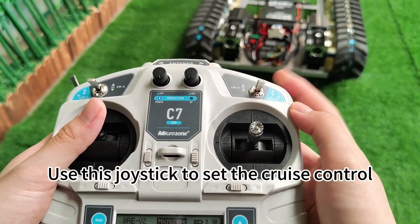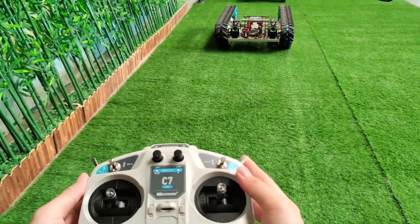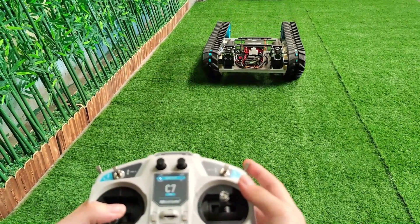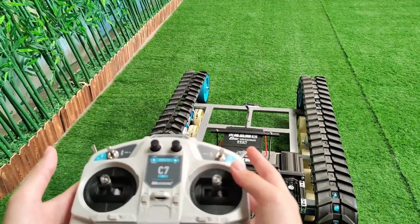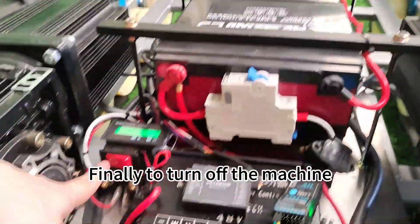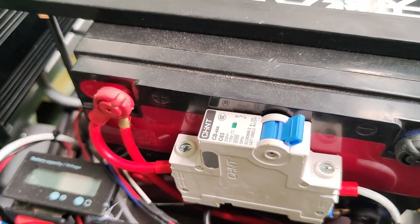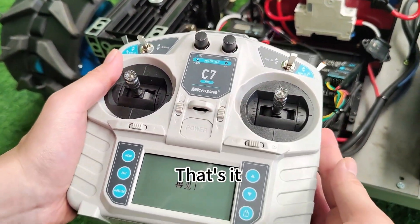Use this joystick to set the cruise control. Finally, to turn off the machine, turn off the power button on the machine itself, and then turn off the power switch on the remote control. That's it.